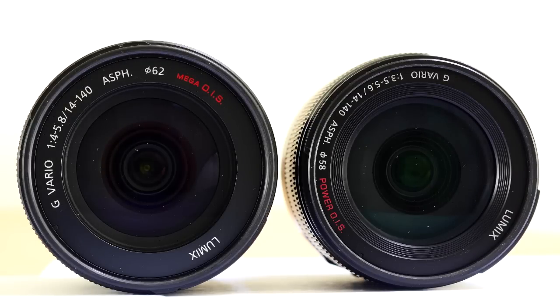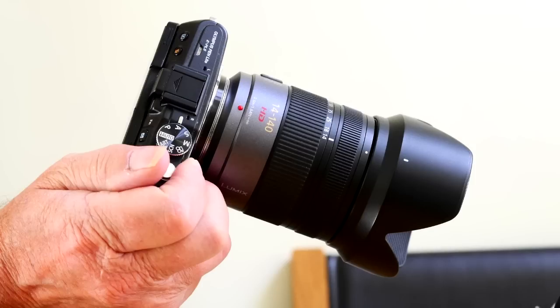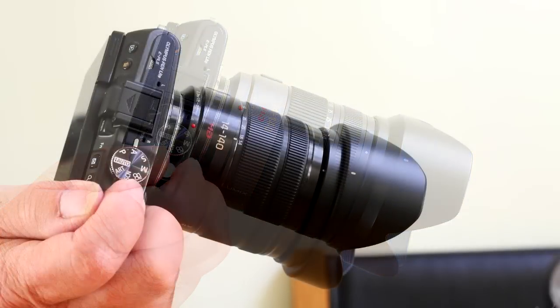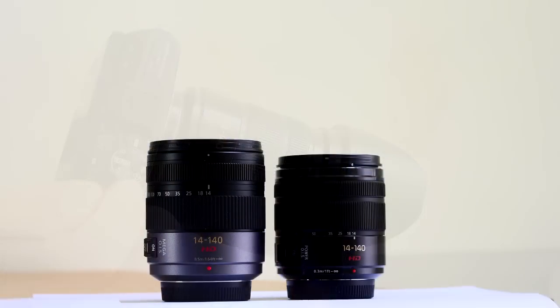If the older 14-140mm hadn't existed, the reaction to this lens would have been astonishment: a 28-280mm equivalent, f3.5-f5.6, quality-built zoom with image stabilisation, weighing 260g — 9 ounces. I bought into micro four thirds for the balance between image quality, weight and bulk. This lens is a great example of that balance. It brings the ultra zoom up to date.